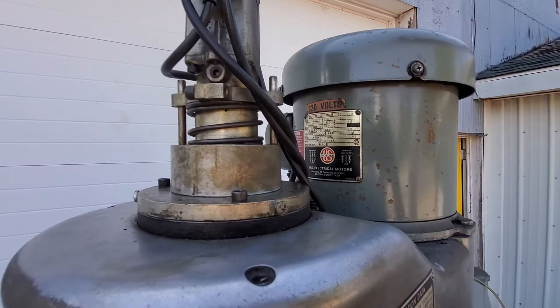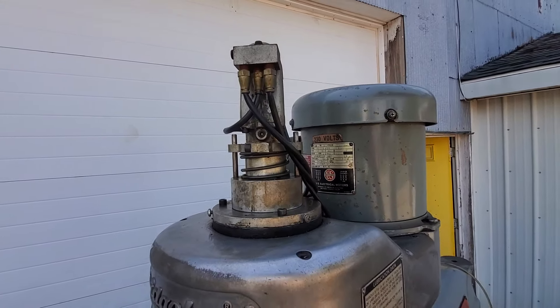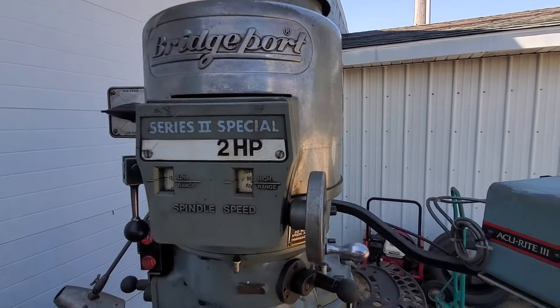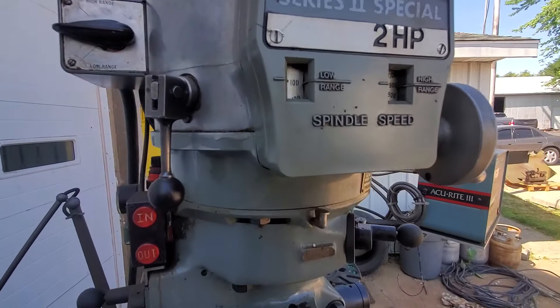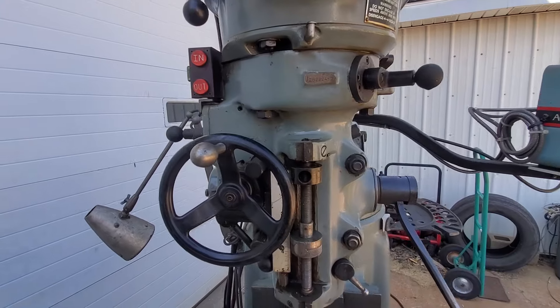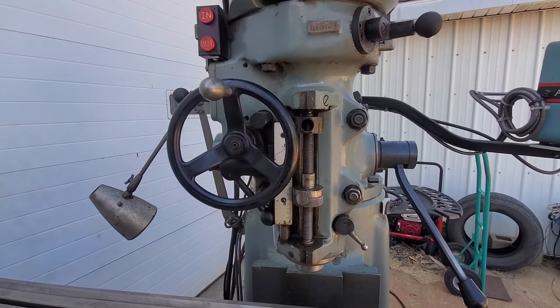It has a Curt power drawbar that's missing the top shield. It does work. I don't have it hooked up right now. R8 spindle.